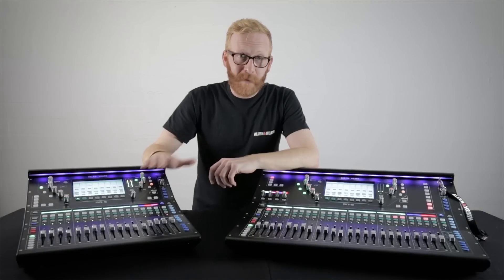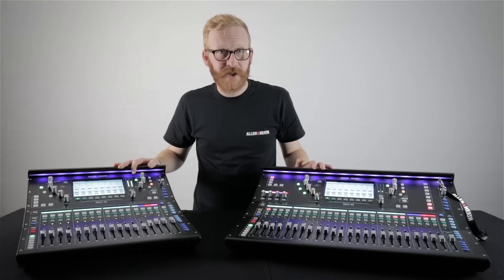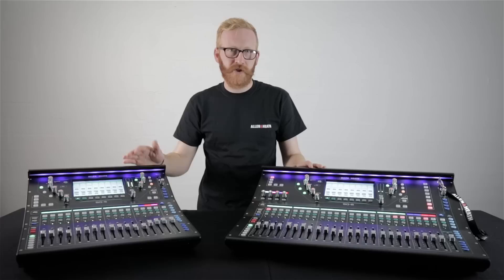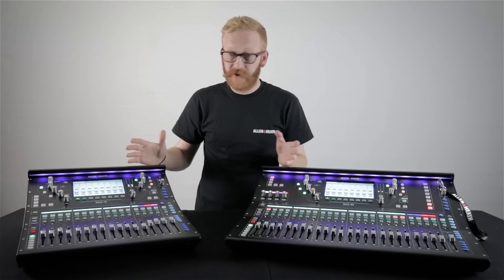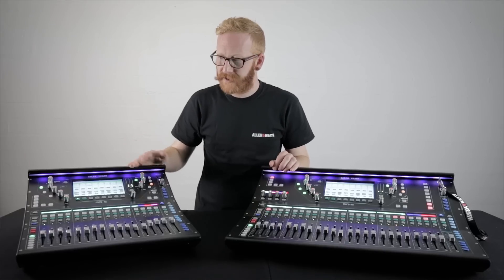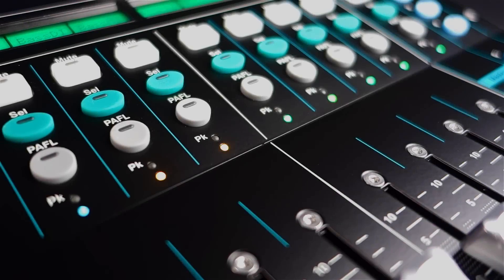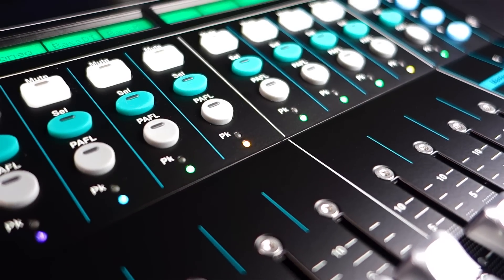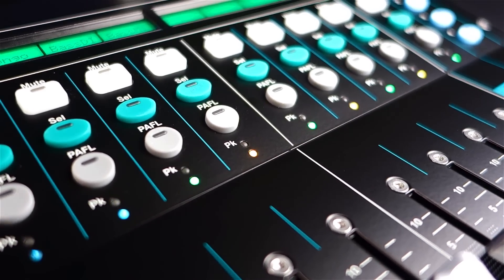We've included some popular features from our existing consoles such as integrated surface illumination, MIDI, wireless and footswitch control, along with stereo and multi-track recording direct to USB. We've also introduced some new features with SQ such as the channel-to-all-mix button and chromatic channel metering. This is a new kind of channel metering unique to SQ which uses variable colour and brightness to instantly convey level information.